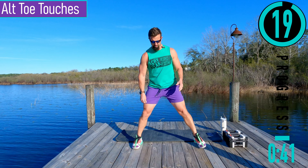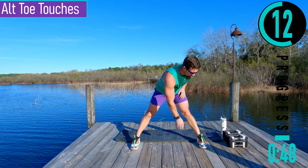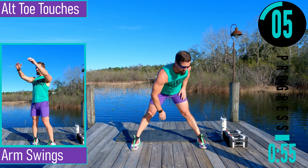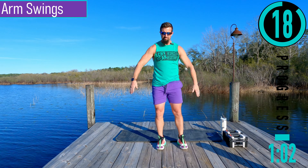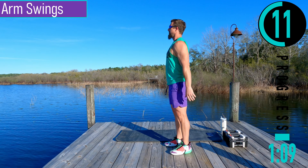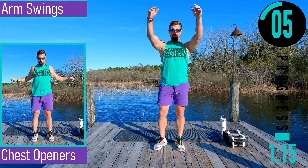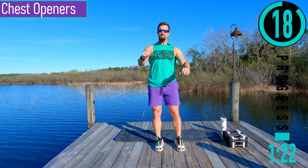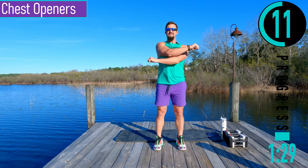Going into alternating toe touch — bring the feet in just a little bit, dropping down, coming up. If you want, you can have your knees with a slight bend or you can have them straight. Either one's fine. Try to keep the lower back nice and straight here if you can. Next we got arm swing — swinging forwards and backwards, nothing crazy, just trying to loosen it up. Don't forget to breathe. Then we go to chest opener with a slight bend in the elbows, kind of stretching the chest and the back out.